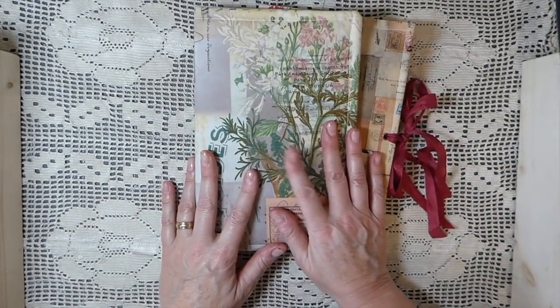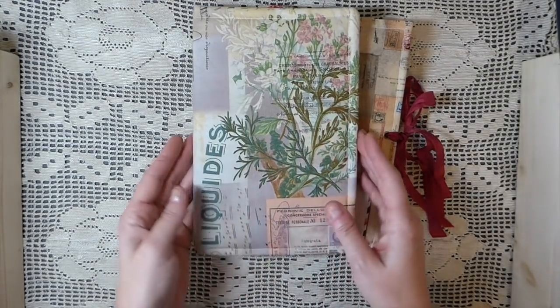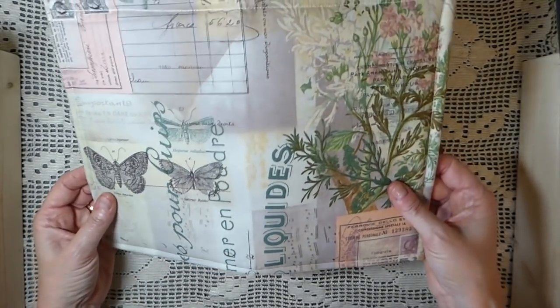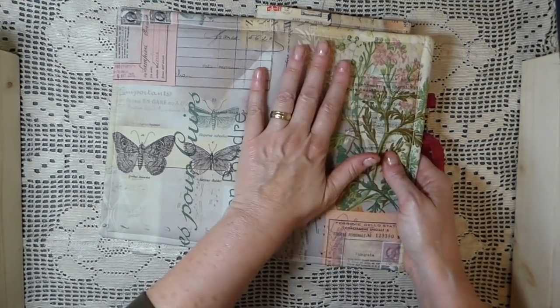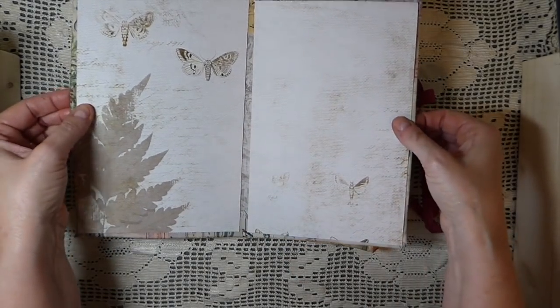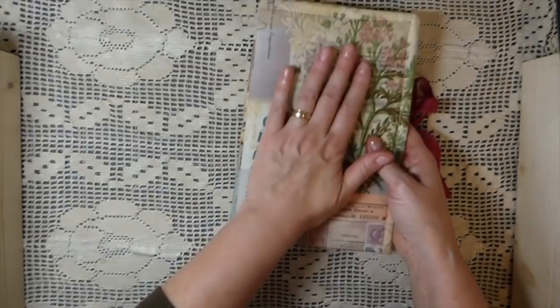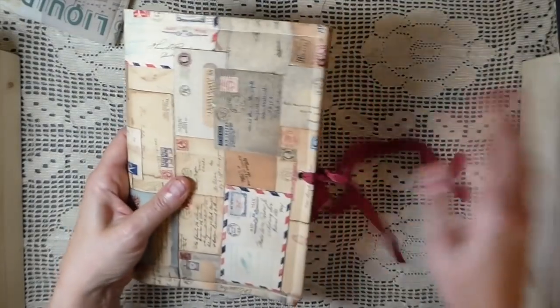There's only one that's not a Tim Holtz fabric, but you'll recognize them. These have all been reinforced with a stabilizer, then there's cotton wadding inside, then the material, and I've finished them off. The only thing you'll need to do is sew in your signature and then come up with a closure. So I've got several of those in the shop.